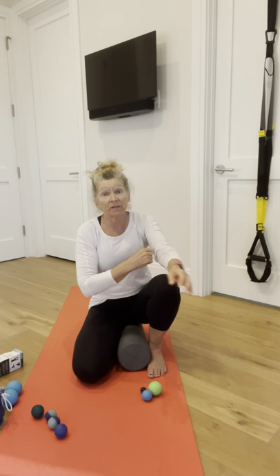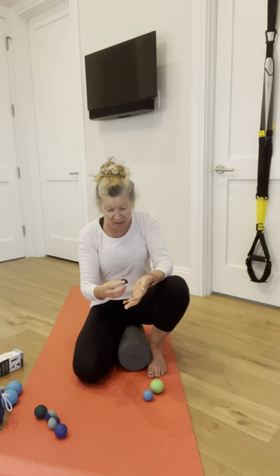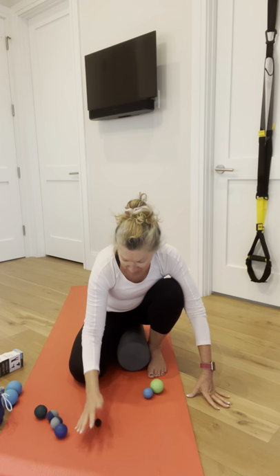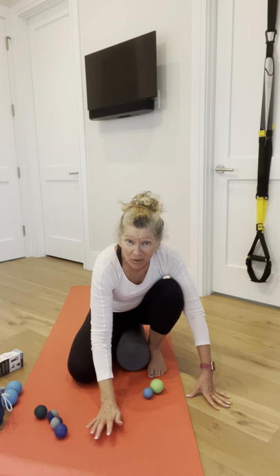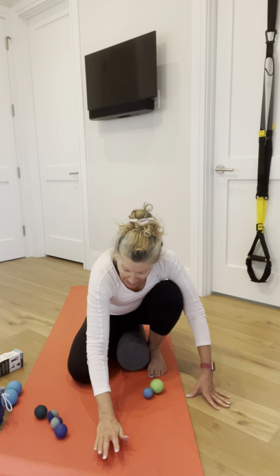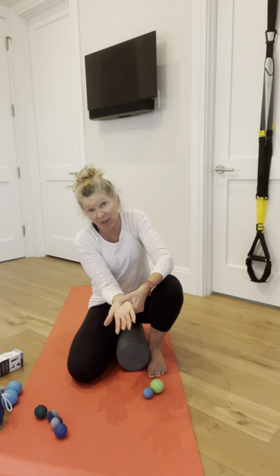You guys can use whatever you have — a golf ball, those little bouncy balls from Walmart or CVS — anything where you can put some pressure. I'm going to take one of the smaller balls, put it down on the mat, and just start rubbing and rolling along. You can do this at your desk while you're working or watching TV. As I do this, I'm finding a lot of really crunchy areas all along the base of my hand. Keep rolling.